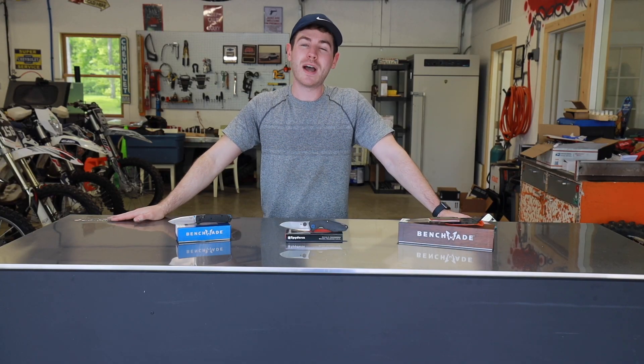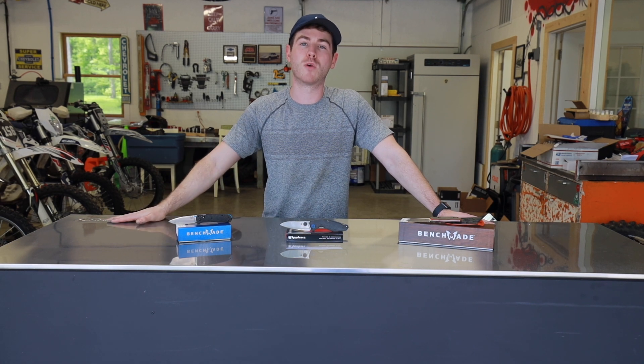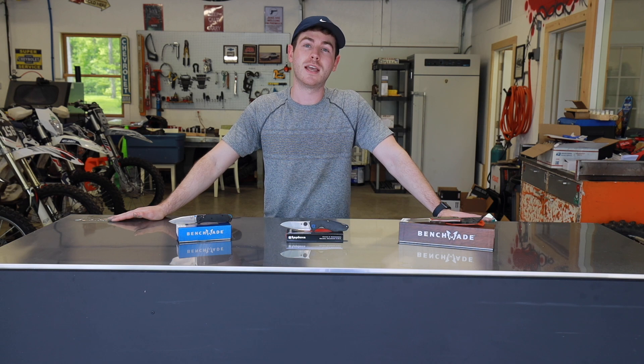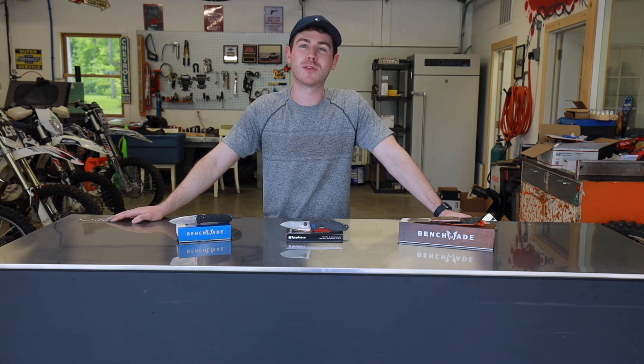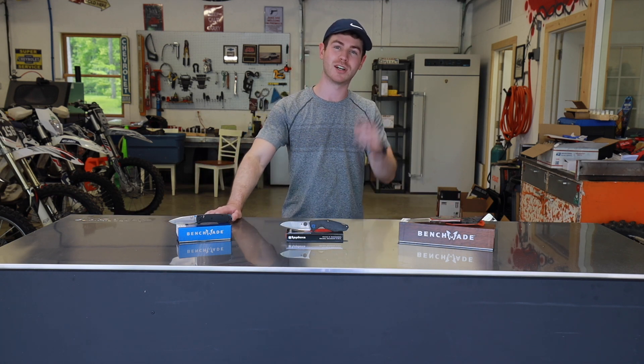All righty guys, so as you can see, the properties of CPM S90V make it an awesome choice for a high-end EDC blade, especially if edge retention and wear resistance are of high priority to you. Thanks for making it all the way through the video. Make sure to like and subscribe for more content like this. I'm Evan from RiversEdgeCutlery.com — I'll talk to you guys next time.